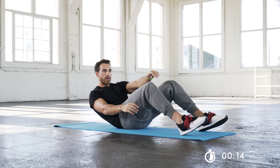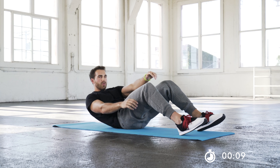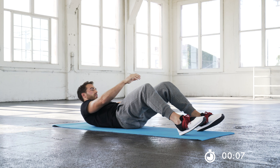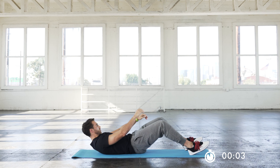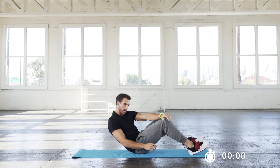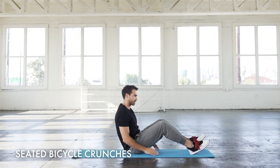Slow and controlled is always going to be better than more reps. And we're going to move on to the second exercise, which is going to be vertical bicycle crunches.